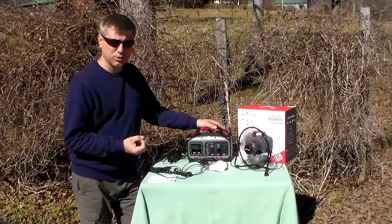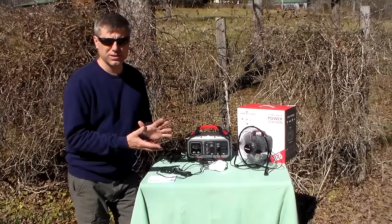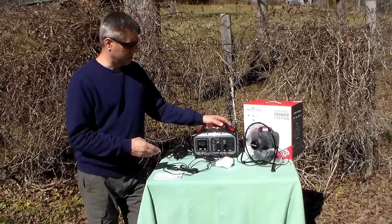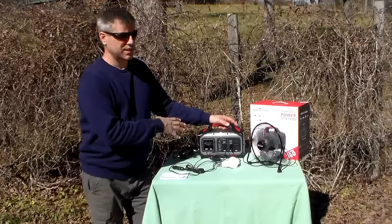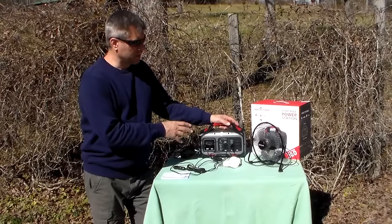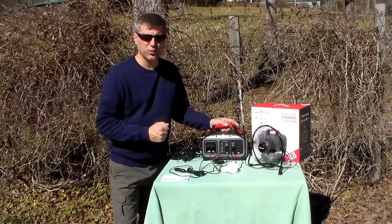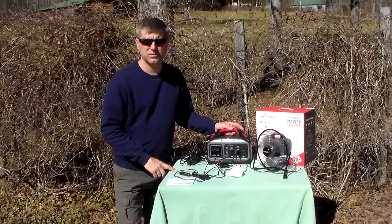I'm trying to think of more negatives about it, but there's really nothing. It's well-made, worked fine for me, and I've had zero problems with it. The only thing is the small battery size, but for around $205, you can't beat the price for peace of mind to keep your cell phone charged. I still have four more units you guys haven't seen — bigger ones than this. If you've got any questions, let me know. If you're looking for a very small unit to keep cell phones, a fan, and some lights running, this might be what you're looking for at just a little above $200.